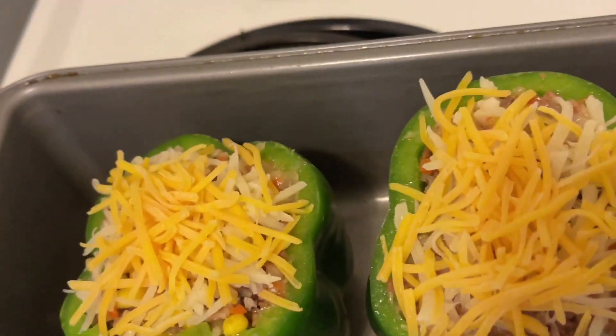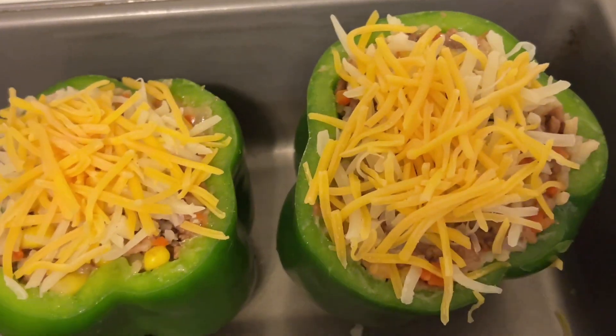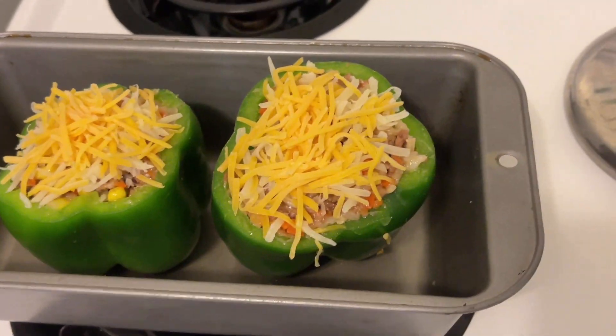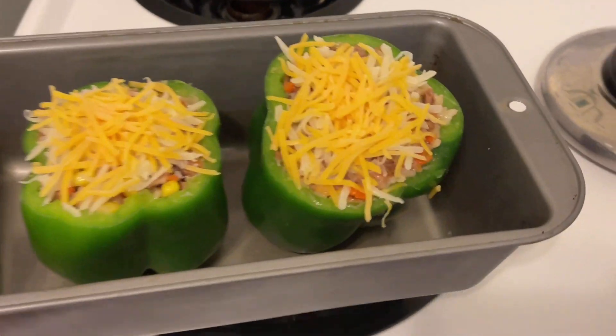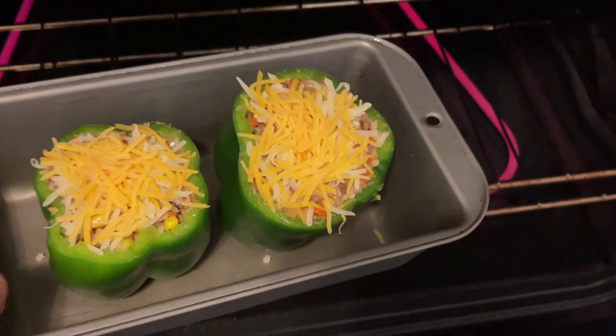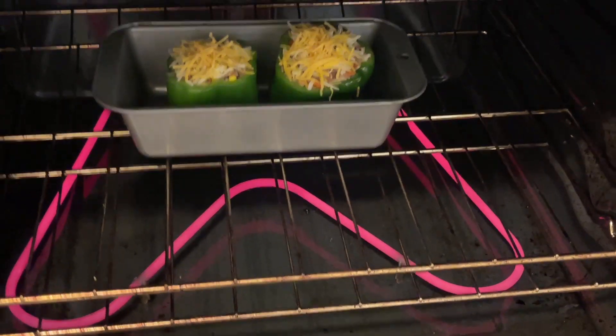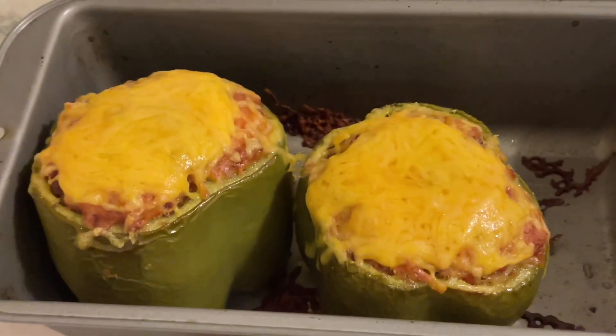I already preheated the oven to about 325 degrees Fahrenheit. Put it inside the oven and cook for about 30 to 40 minutes.